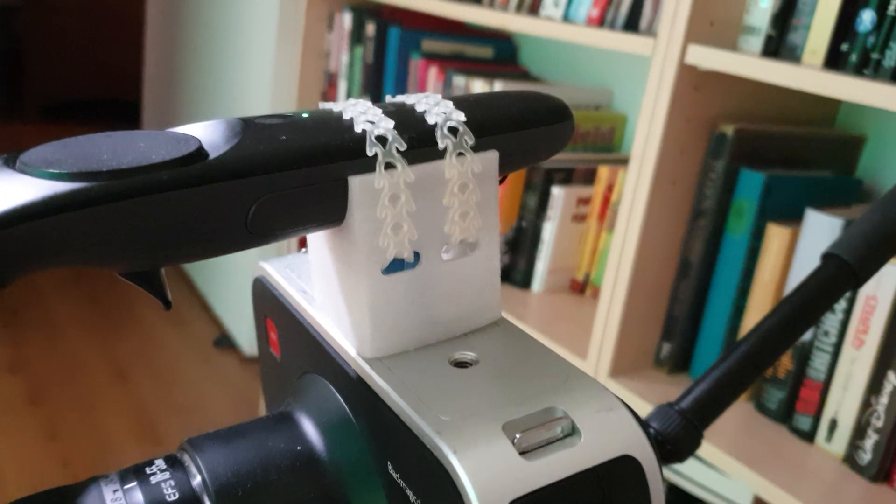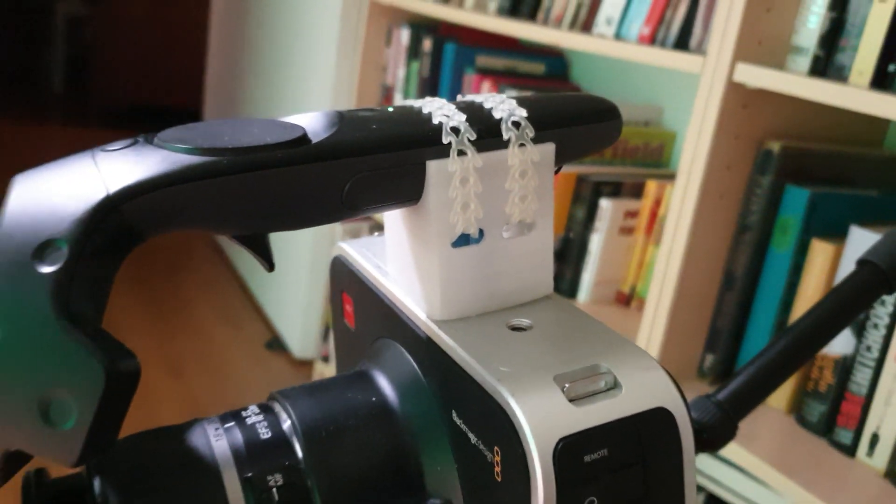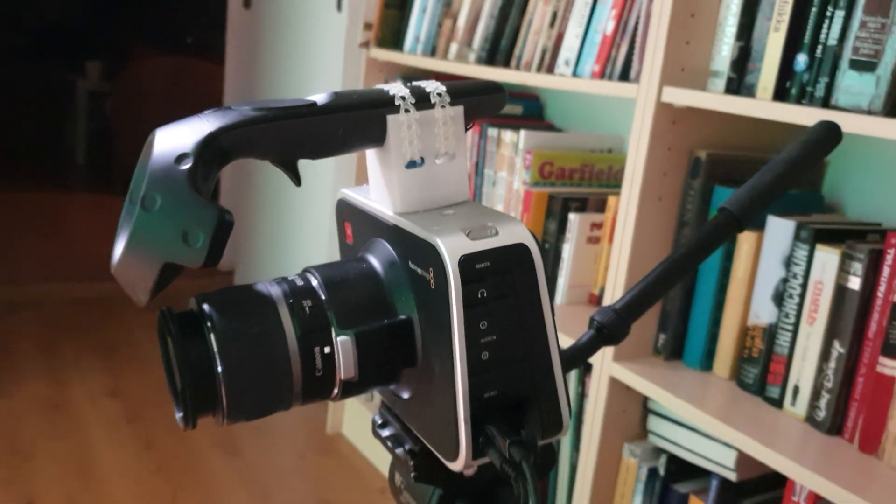Howdy folks! I've been working on my own version of DIY virtual studio and here's how far I've come so far. The studio is just a small collapsible green screen, one light and my talent of the day, a toy moose sitting on a suitcase.